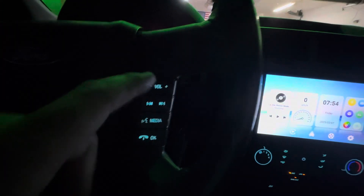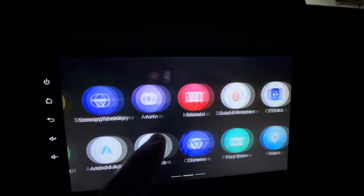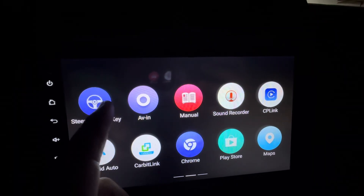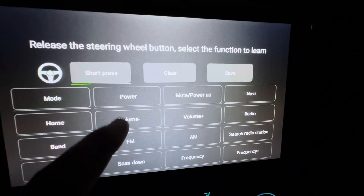In order to program them, we're going to have to slide over — it's going to be 'steering wheel key.' We're going to do a short press on volume down.